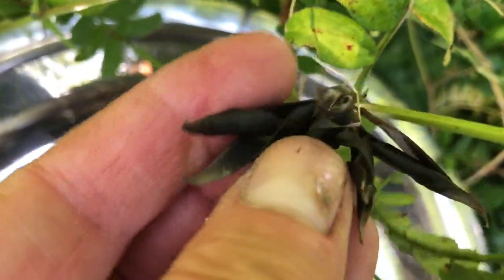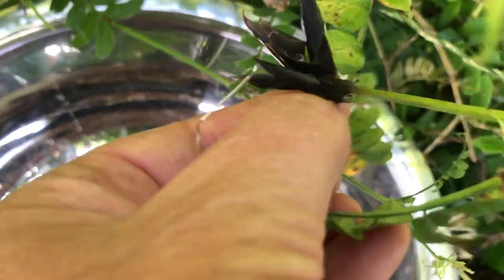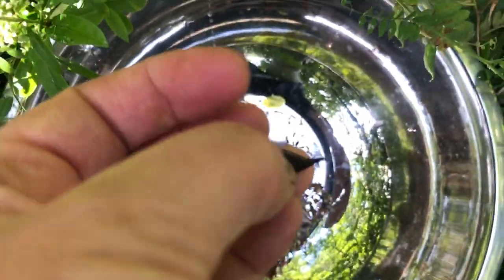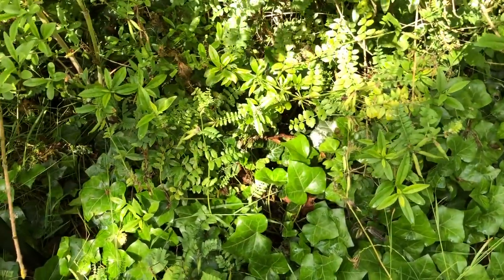These have all popped. You can see the twist — probably in the storm last night. That one hasn't popped — oh, it has. See, they roll up and pop. Here's one that hasn't popped. There are a few I will collect that haven't popped yet, but the rest have fallen down in amongst that ivy.